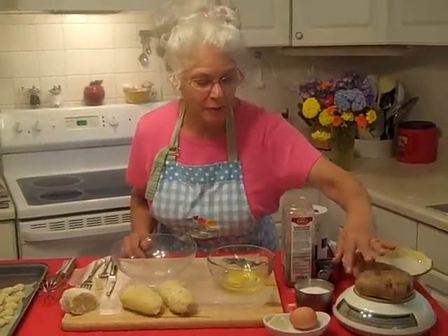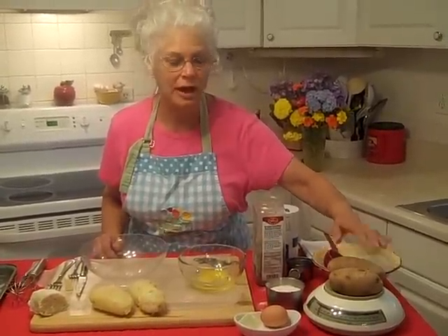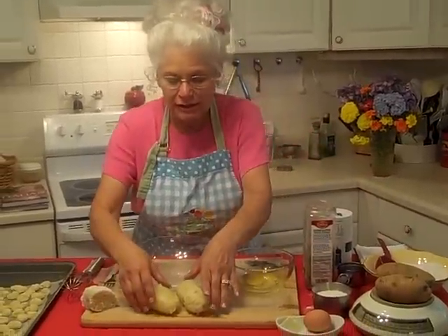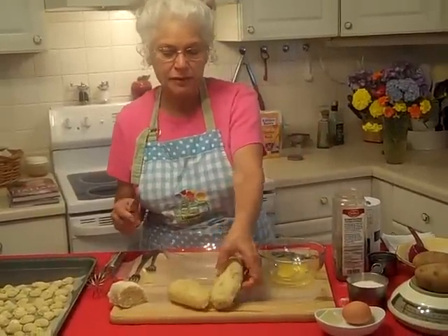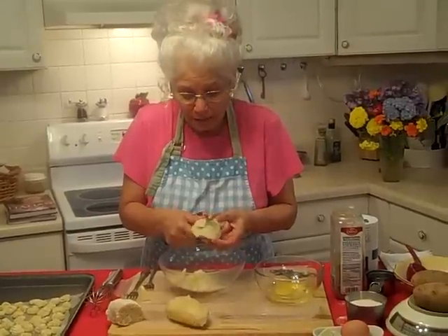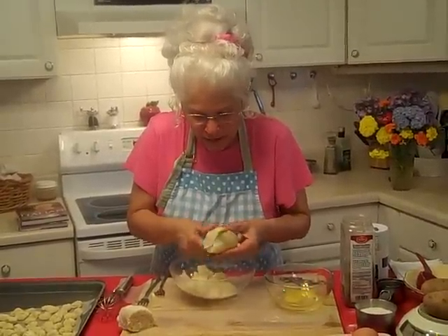We're going to start out with about a pound of russet potatoes. You can weigh them on your scale, or just get two nice big ones. Pop those in the microwave — just poke them all over with your fork — and microwave for about eight minutes. They're going to look just like this; these are hot and ready to go. We're going to take our potatoes and cut them into this bowl and mash them. Don't mash them with an electric mixer — they'll become glue, and you could paste up your wallpaper. So you don't want to do that.